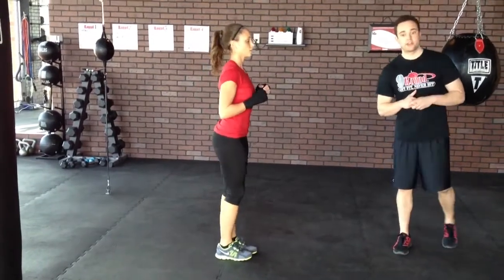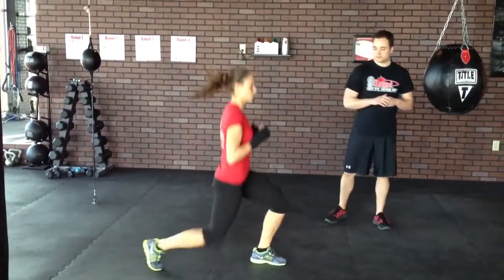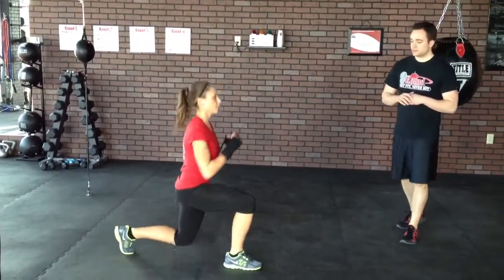Now we're going to get super dynamic with it with a split lunge, jumping from one to the other. And that looks great.